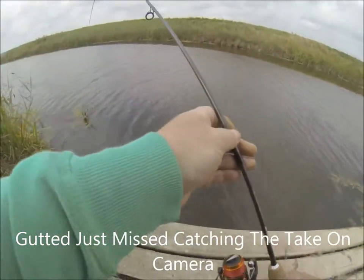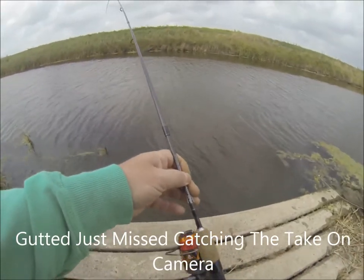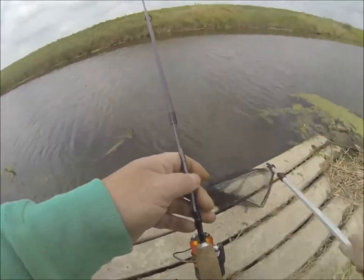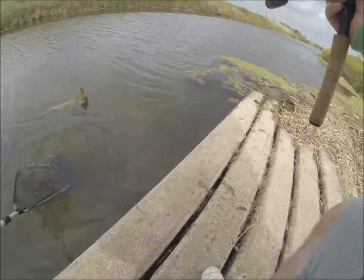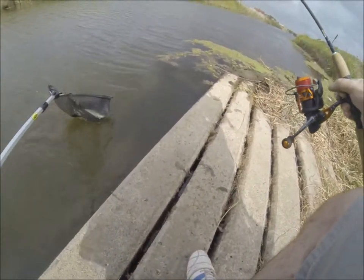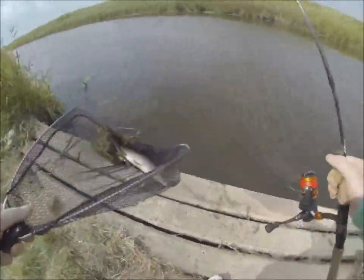I was just using this little lure again and all of a sudden this little jack just came out and I just watched him run in and take it. Little toad, let's get him unhooked.